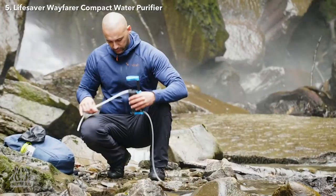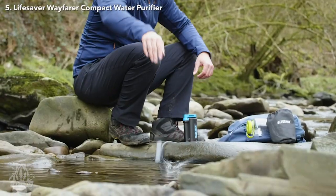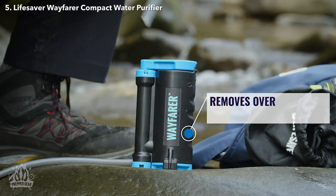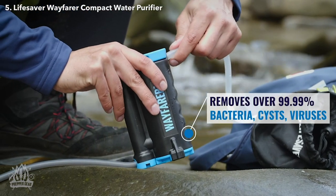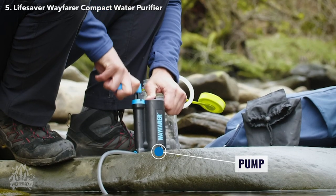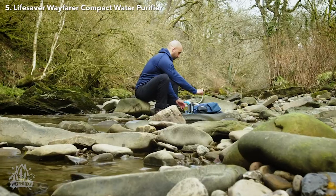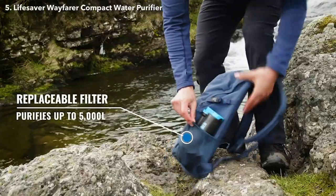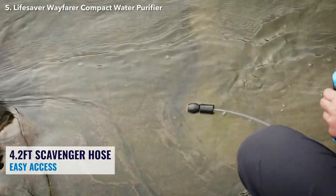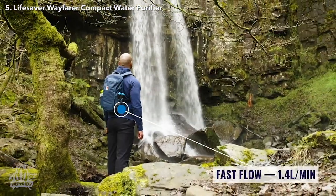New for 2023, the Lifesaver Wayfarer is a high-performing water purifier that is small, lightweight, and affordable. It utilizes hollow fiber membrane technology and is capable of removing 99.99% of viruses, bacteria, cysts, and parasites from freshwater sources. In just 11.4 ounces, this pump-style purifier is compact and light enough for long-distance hikes and capable of purifying up to 1,320 US gallons over the filter's lifetime. The device is equipped with a scavenger hose to draw water directly from the source and an out hose to fill a vessel, and has an impressive initial flow rate of 1.4 liters per minute.